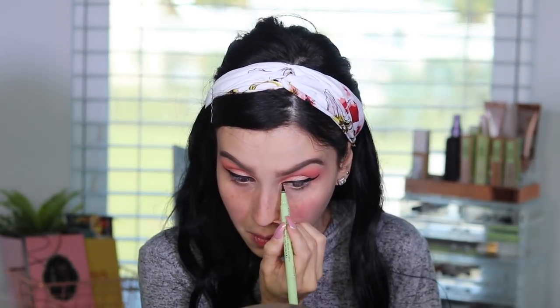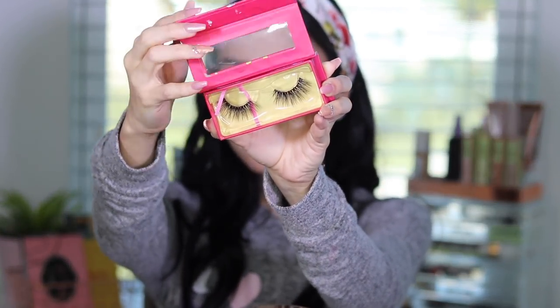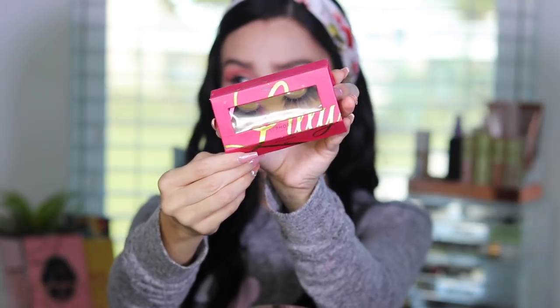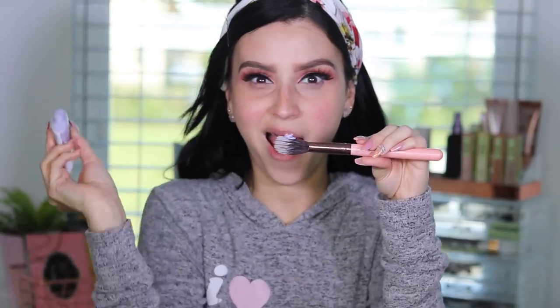I wish I could bring you guys closer but I'm editing in iMovie and it's giving me such anxiety. So I'm going to do lashes — I'm doing very intense lashes. These are Lily Lashes in Miami, I love these lashes. After I apply the lashes, the look totally looks different. So I'm going to move on to face now. With the eyes, I just went back and forth with those two colors and made my liner look really intense.